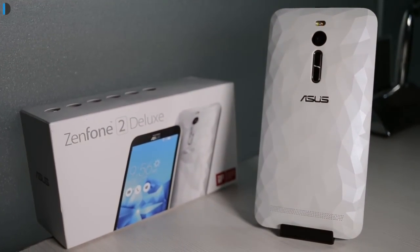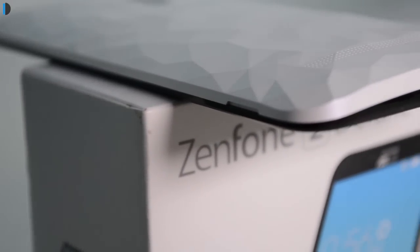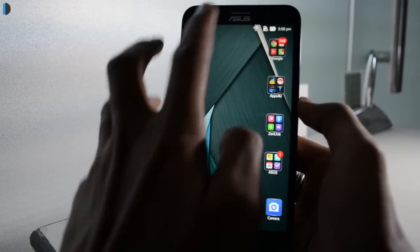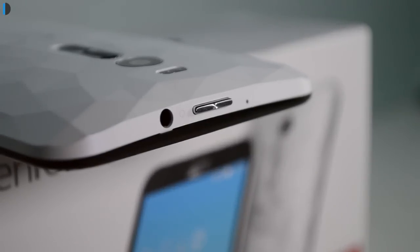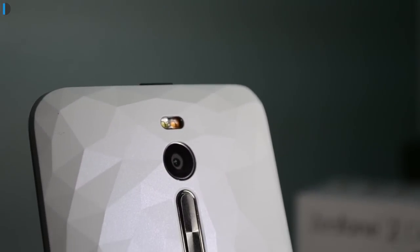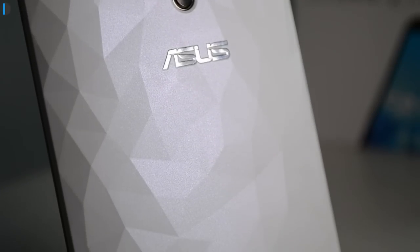Talking about the design and build, it uses the same design language that was used on the Zenfone 2. It has very slim edges, a rounded design, and feels very comfortable to hold in hand despite having a large 5.5-inch display. The power or wake-up key is on the top of the phone. Next to it is the 3.5mm audio port and a secondary mic hole for noise cancellation. On the rear of the phone you would find the camera module as well as dual-tone LED flash, and a volume rocker which is below the camera module — moved to the rear to make the sides really slim.